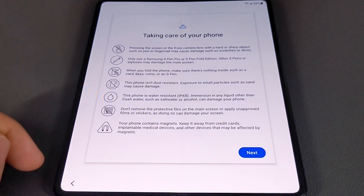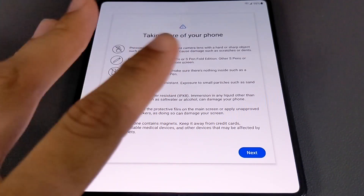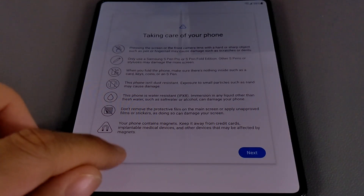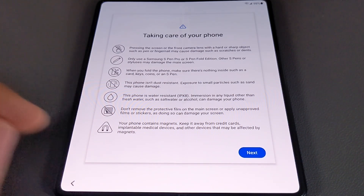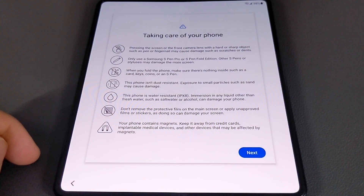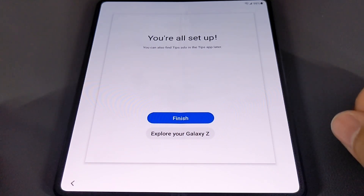Don't remove the protective film on the main screen or apply unapproved films or stickers, as doing so can damage your screen. That's a big one — I've seen people applying screen protectors already. I did apply a screen protector to the cover display, but not to the main display. The main display is the one you want to be most careful about, and apparently applying a screen protector here could damage it. Lastly, your phone contains magnets — keep it away from credit cards, implantable medical devices, and other devices that may be affected by magnets.